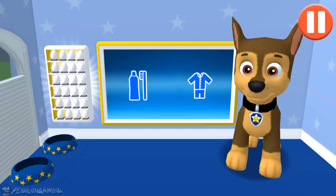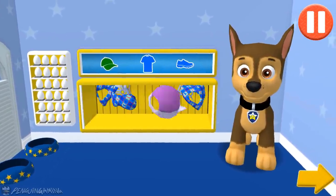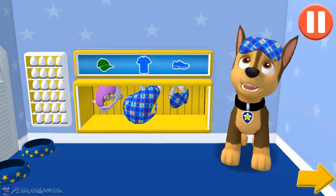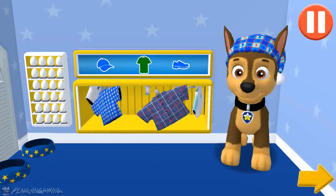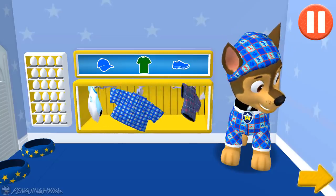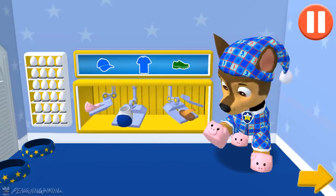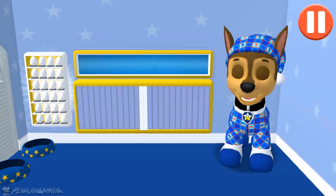Tap the blue clothes picture to open the closet. Tap the arrow to go to the next activity. Woohoo! I'm ready to rock some Z's in these.